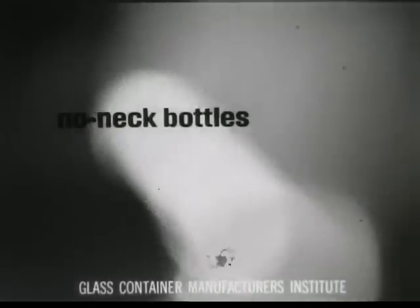Learn how to hold your beer. The leading brands are now available in no neck bottles. Bring home the brand you drink in low cost, no return, no neck bottle. Yeah, and I really like the taste, too.